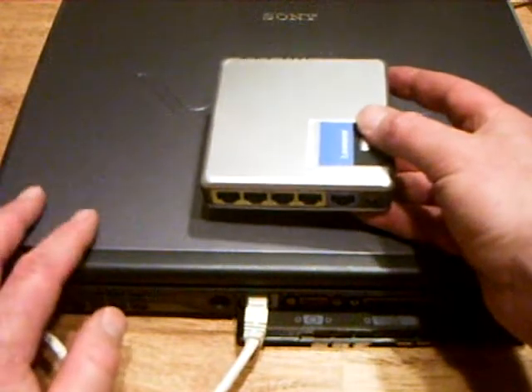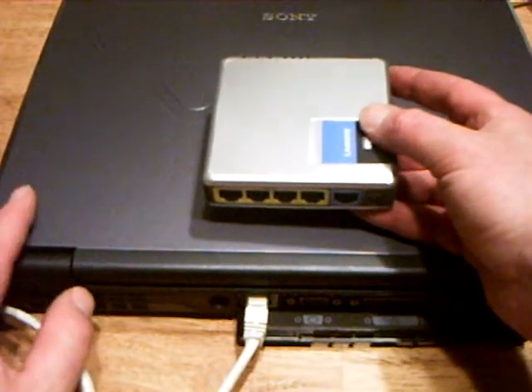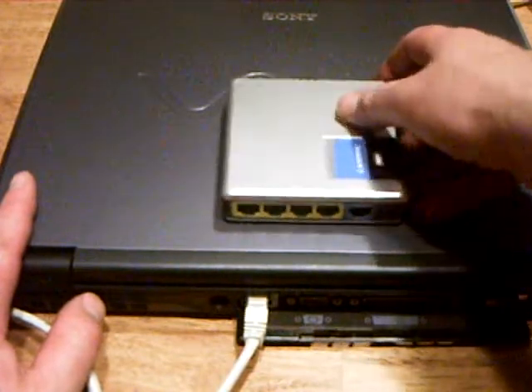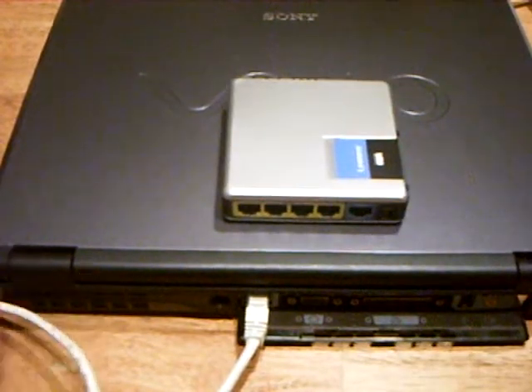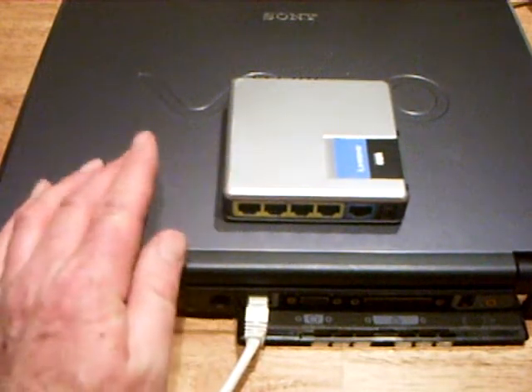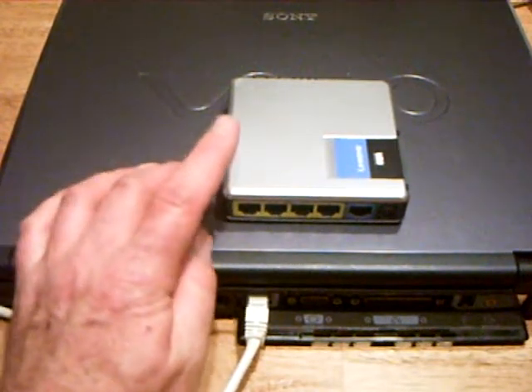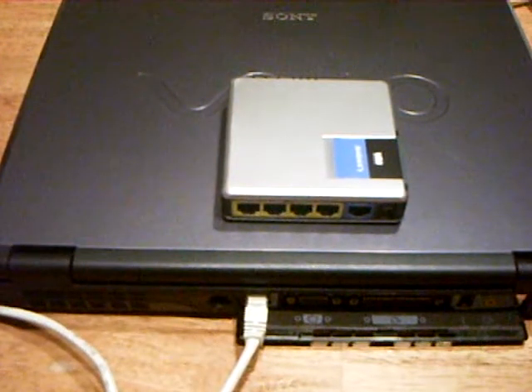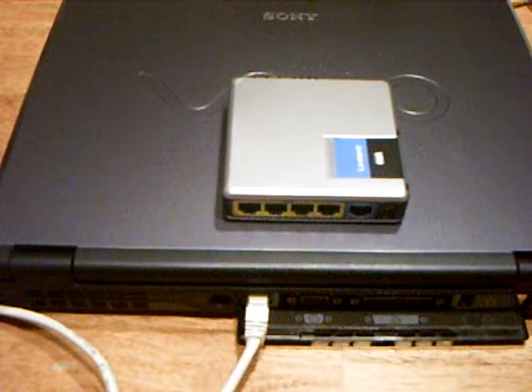So when you send a packet from your PC to the internet, the router replaces the address in the header with its own. That way, the remote server knows to reply to this address.